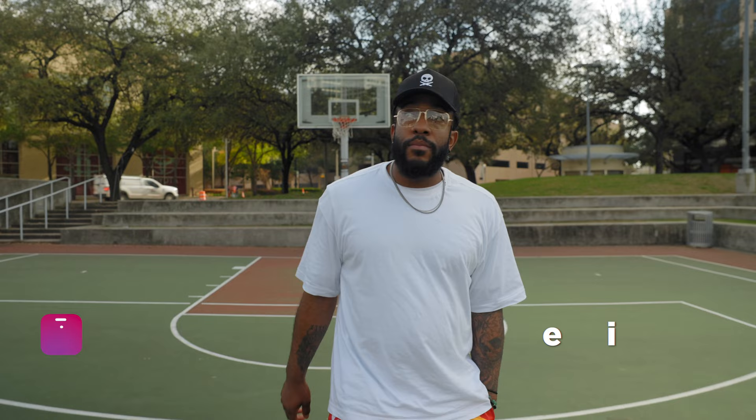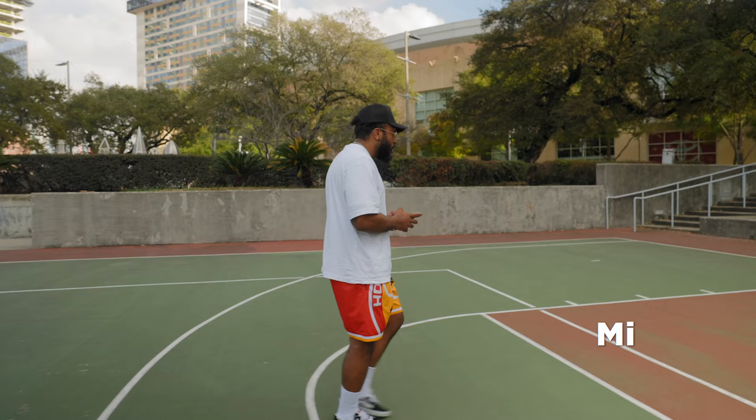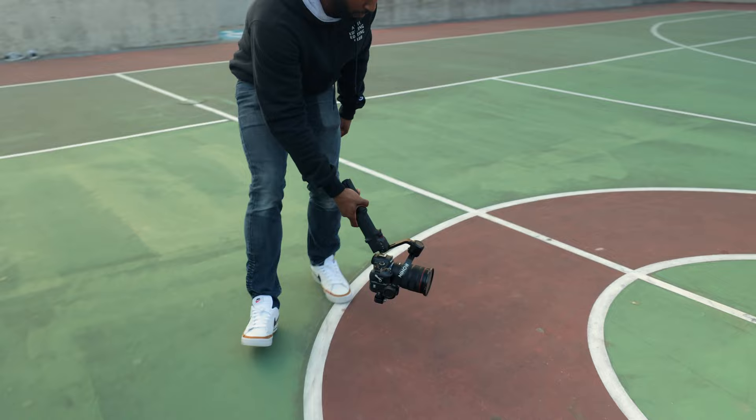For starters, we decided to first do basic tracking shots. What I noticed from both gimbals, because I put them both in pan-follow mode, was that both gimbals did a fairly good job. Because there was no tilt axis being involved, they followed really well. The motors seemed fairly smooth, and I didn't notice any mechanical jolting from either one of the gimbals.